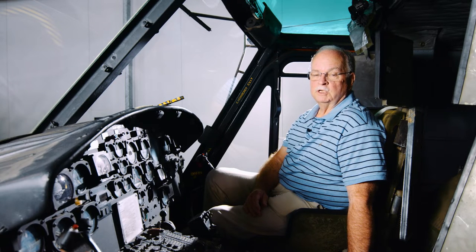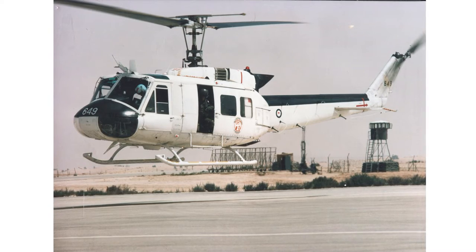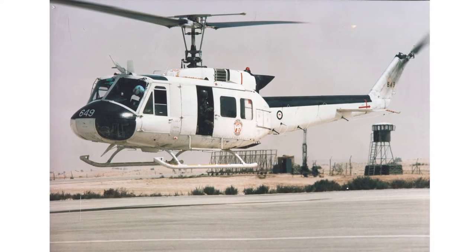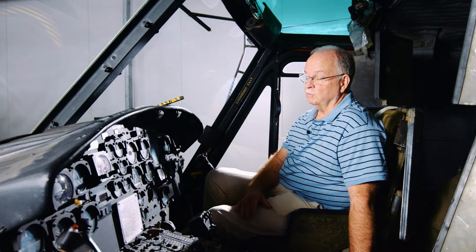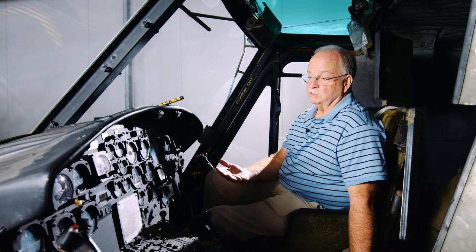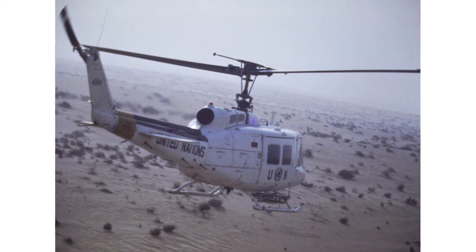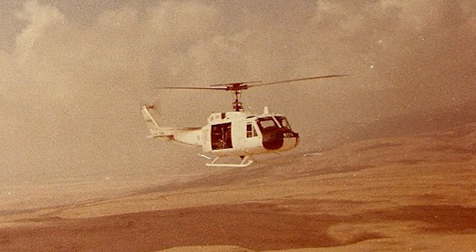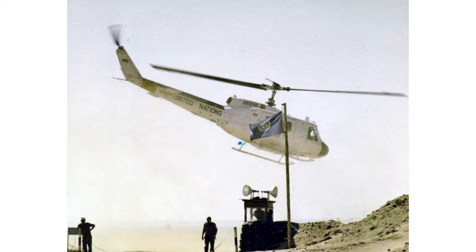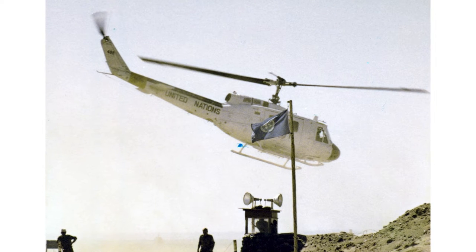The Iroquois were also involved in a couple of peacekeeping operations in the Middle East. The first one was called UNEF2 — United Nations Emergency Force 2 — which was to separate the Israelis from the Egyptians in the Sinai Peninsula. That began around late 1976; I went over in November '76 and we spent six months there. Those aircraft were all painted white so they were very distinctive with big UN markings on the side, making them very hard to misidentify. We performed patrols up and down the buffer zone between the Israelis and Egyptians on the western side of the Sinai adjacent to the Suez Canal.